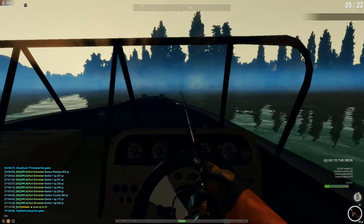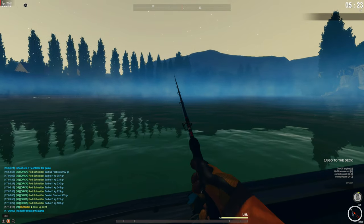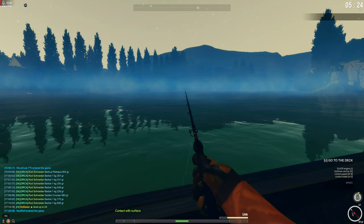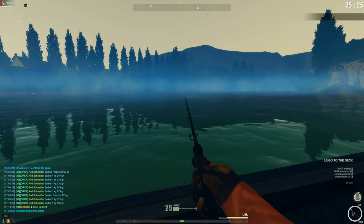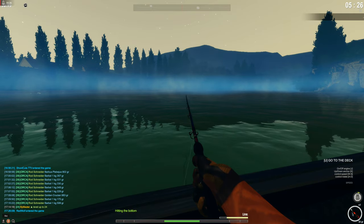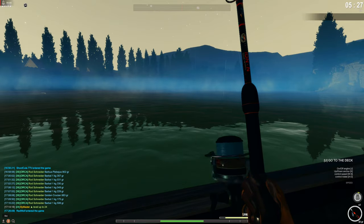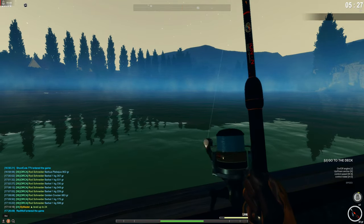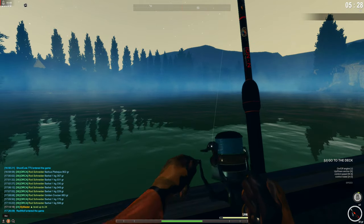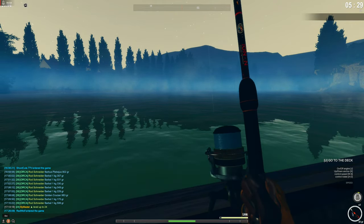Also, funny enough, let's stop the boat here so you guys can see I can stop the boat too. So let's do a little fishing here. There we go — got a little fish here. The current is so strong here, it's moving the boat.